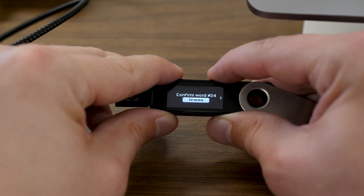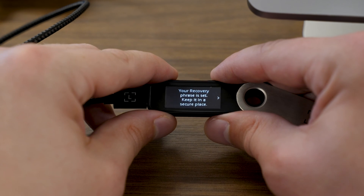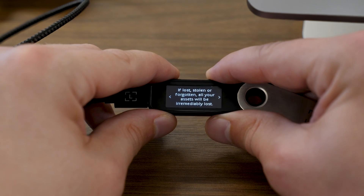Once you've confirmed all 24 recovery words, your Ledger screen is going to say "Your recovery phrase is set. Keep it in a secure place." Press the rightmost button to continue. It says if lost, stolen, or forgotten, all your assets will be irredeemably lost. Now that you have your 24 words written down and verified, you never want to keep a digital copy — this includes taking a picture, putting them on a thumb drive, a password manager, or a notes app on your phone. Keep these words physically secure. Some individuals stamp their words onto a steel or metal backup product. Always kept physically secure and done by you as the key controller.